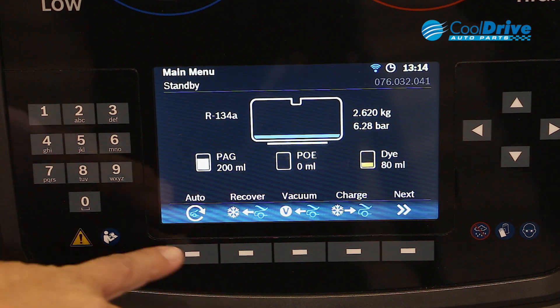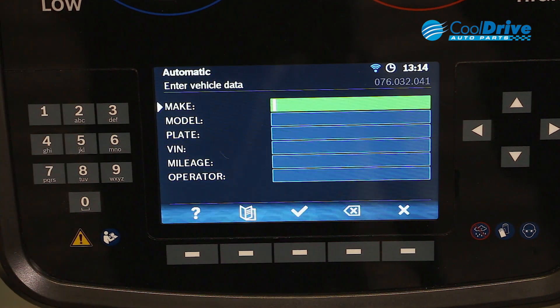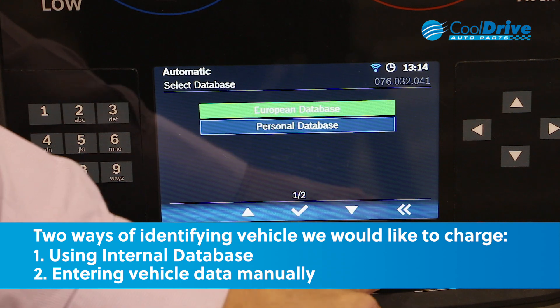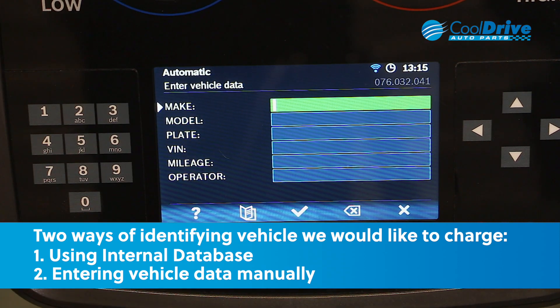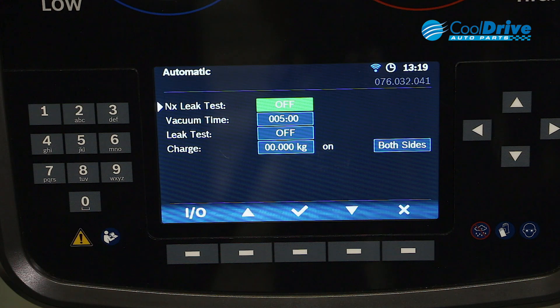For fully automatic functionality of the machine, we press the auto button. This takes us through to a screen that allows us to identify the vehicle we want to charge. We can use the internal database or alternatively enter our vehicle details in manually. Once we've entered the vehicle details, we press enter. Once vehicle details are set, we go to our options menu for the automatic functions.